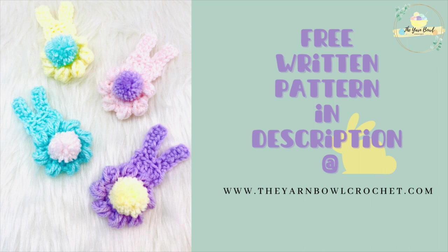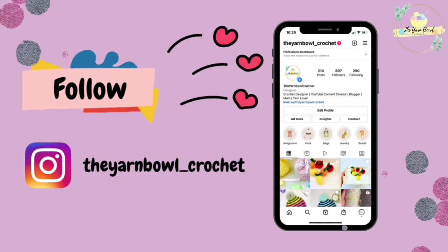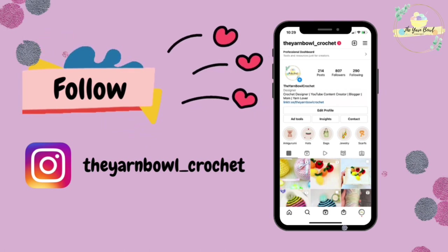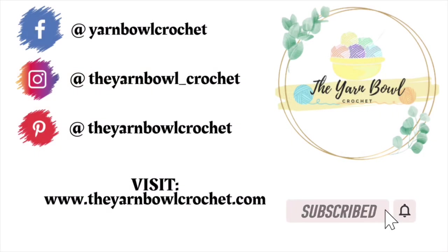If you want a free written pattern of this peep bunny applique, it's available at theyarnbowlcrochet.com — the link is in the description. Please consider following me on Instagram for fun project updates and reels, and don't forget to subscribe to The Yarn Bowl and click the bell icon. Thanks for watching, bye!